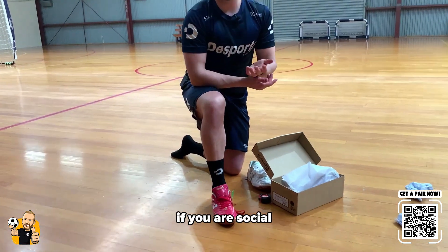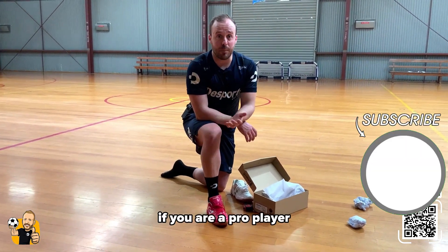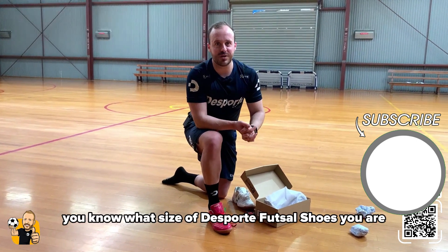Just remember, if you are a social player, you might want to feel a little more comfortable for the first few weeks. If you are a pro player, after a couple of weeks they will mold to your foot. It's up to you. But now you know what size of sports futsal shoes you want.